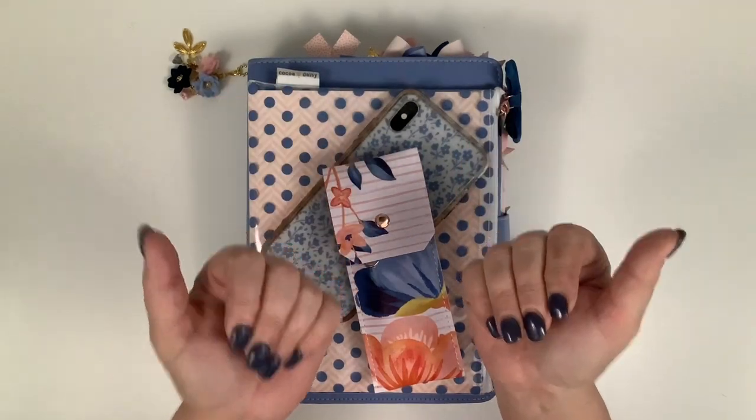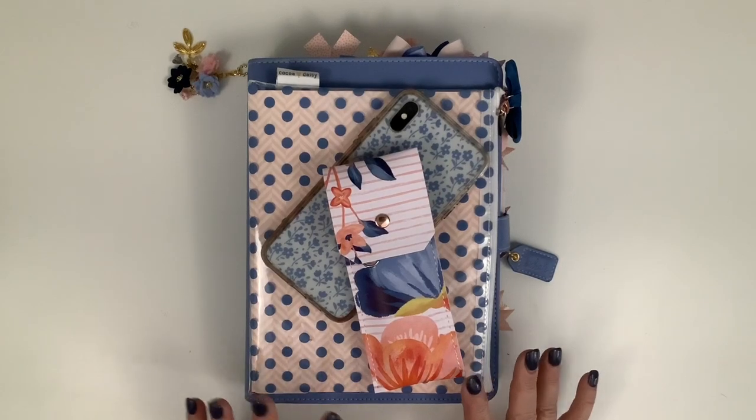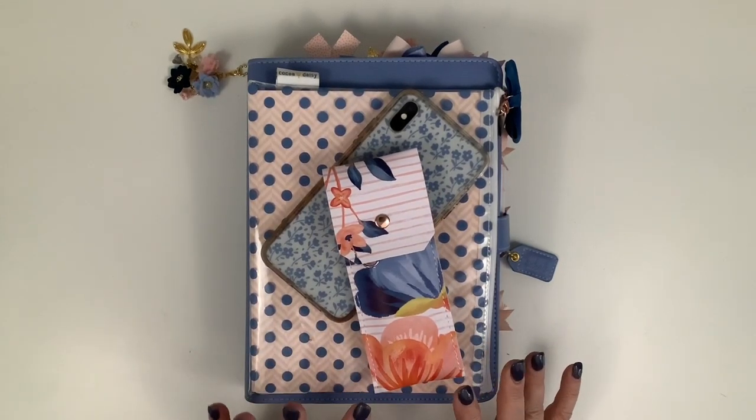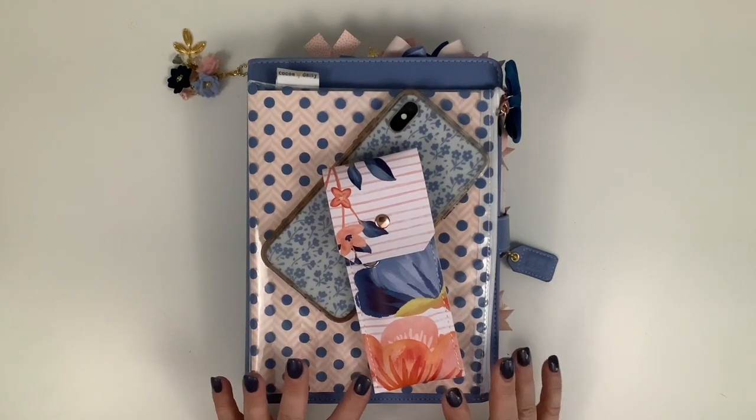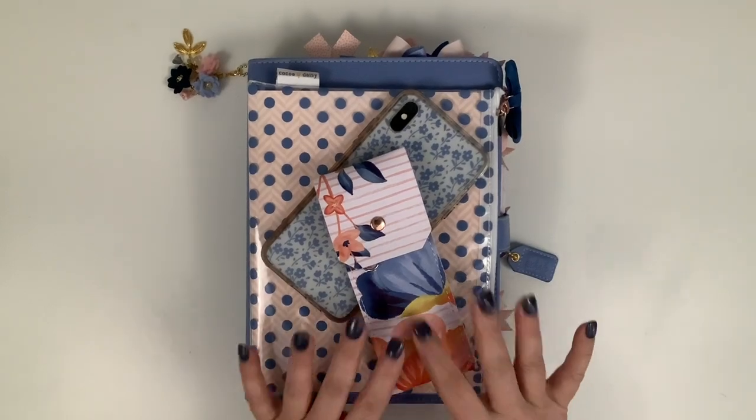Hello, all my Coco Daisy friends! Julie Deal Mooney here today, and I'm going to do a walkthrough of my setup for February, which is the denim and blush collection of Coco Daisy. Let's get started.